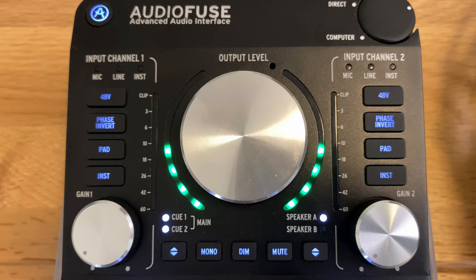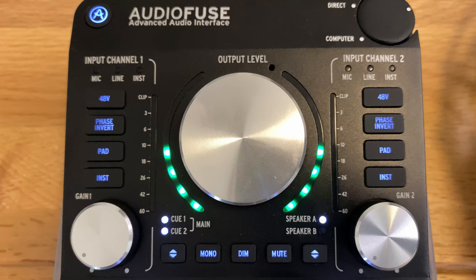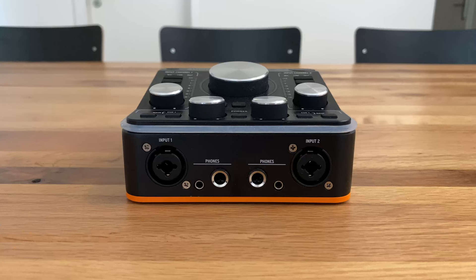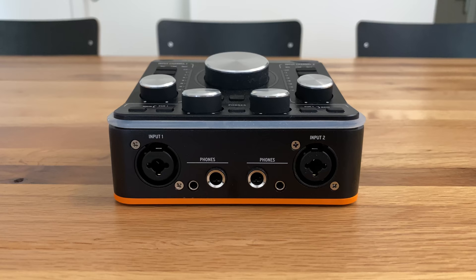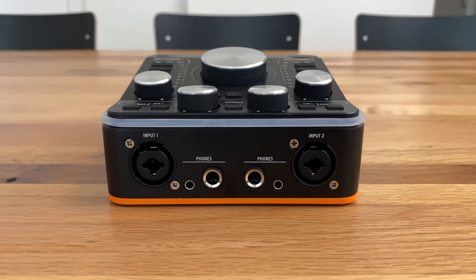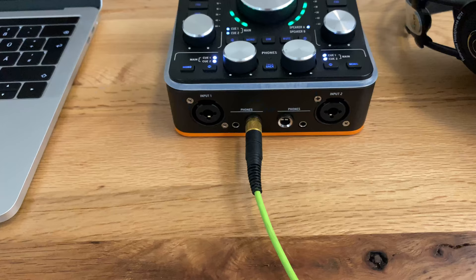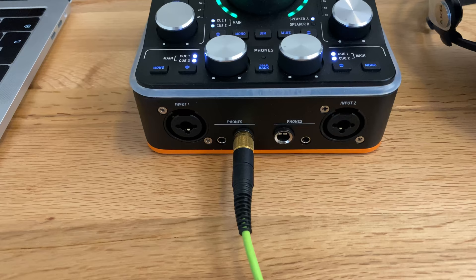The two main input channels feature all the controls you need to record: a 48V phantom power button, a phase invert button to correct issues before recording, a pad and instrument button, and an input gain knob to adjust input volume. This brings us to one of the highlights of the device — the headphone jacks. The AudioFuse has two independent headphone outputs, each with their own volume control. Another great feature is that each output comes with both a quarter-inch and mini jack port, so you can plug in your headphones and start monitoring without searching for those annoying adapters. The headphone section also contains a mono button, the option to switch between cues, and a knob wheel to adjust the volume.